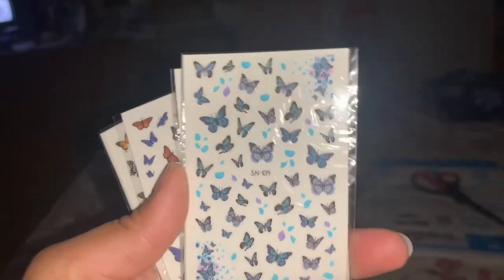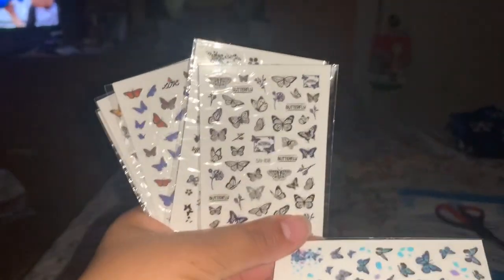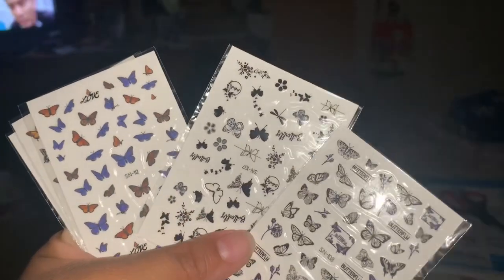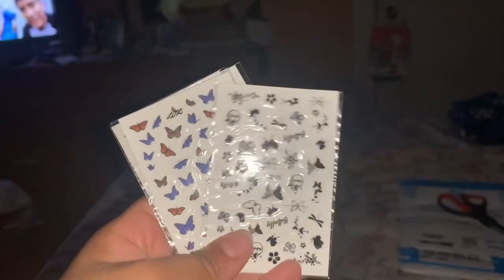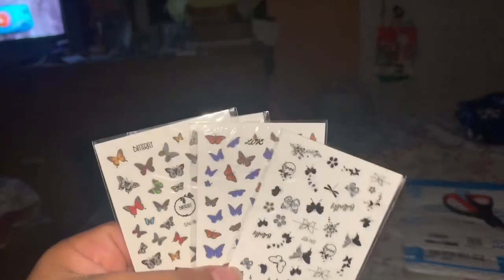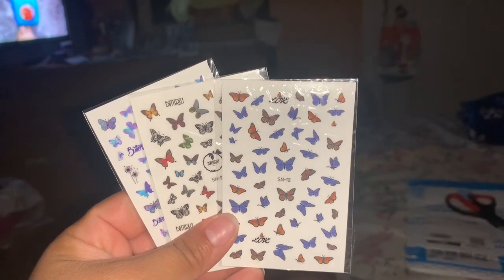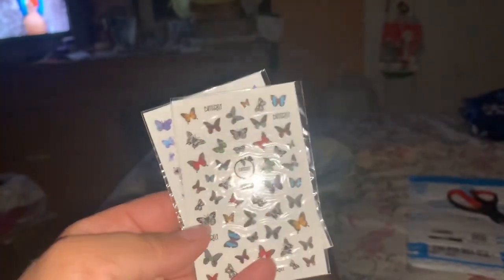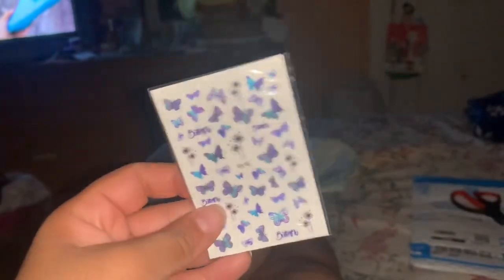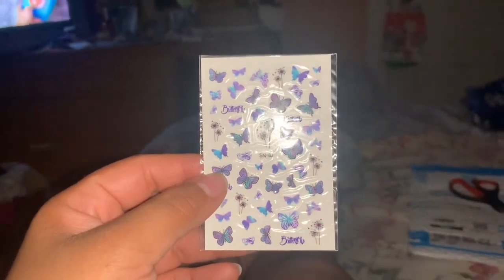I do remember, if I'm correct, that in these little butterfly nail sticker thingies it did say that they would glow in the dark. So I don't know, I guess we'll find out right now after I take off the flash from the camera and then we'll see. But these are the different colors and somewhat of the designs of the butterflies it has.